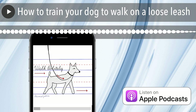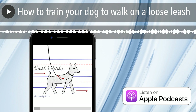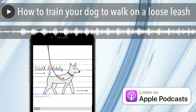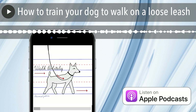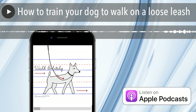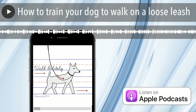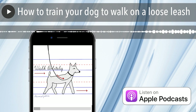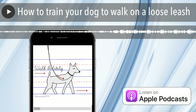Thank you for tuning in. Today's topic is loose leash walking. I'm going to talk about how to walk a dog — how you should be walking and what equipment you can use. I want to talk about what behaviors you're going to reward and where you're going to reward, and then I'm going to give you one or two exercises that you can work on when you're trying to practice your dog's loose leash walking.